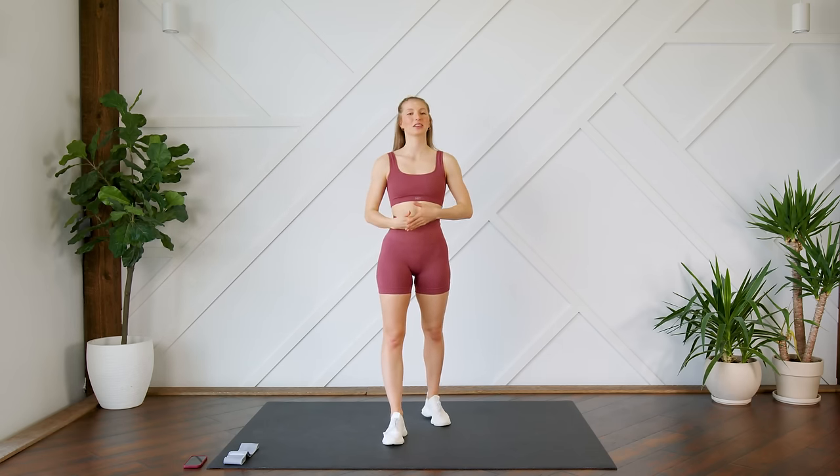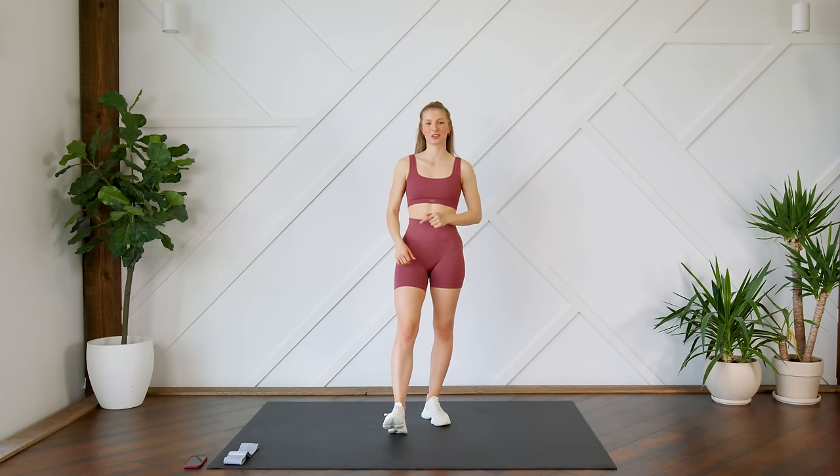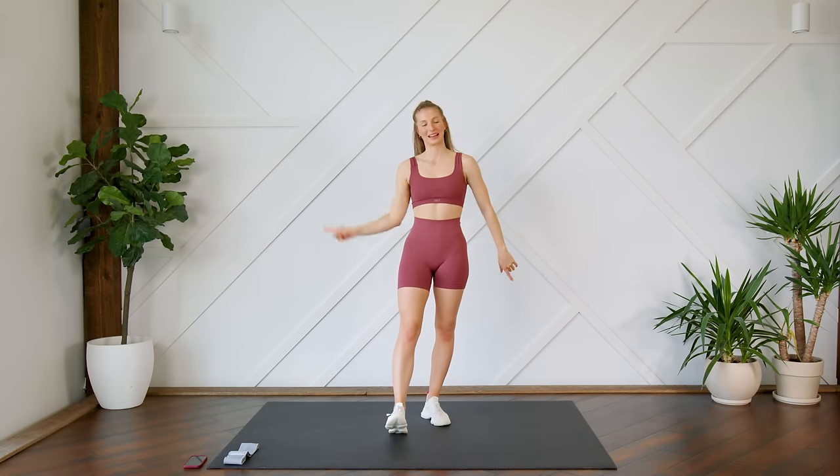Hey guys, welcome back! Today we're going to do a 10-minute booty band burnout workout. Make sure that you have your booty band ready to go and make sure that you can see your screen so you can follow along with me. Without further ado, let's get to it.